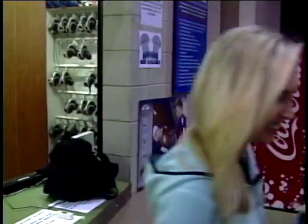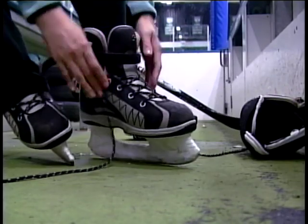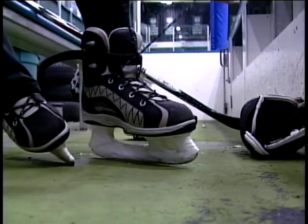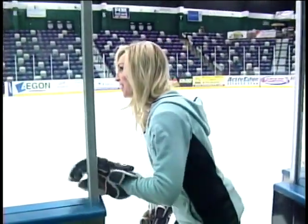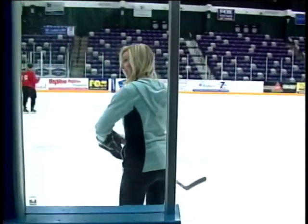Putting on my first pair of hockey skates — let's see what happens. As I lace up these bad boys, I was feeling ready, but were these guys ready for me? Here we go.